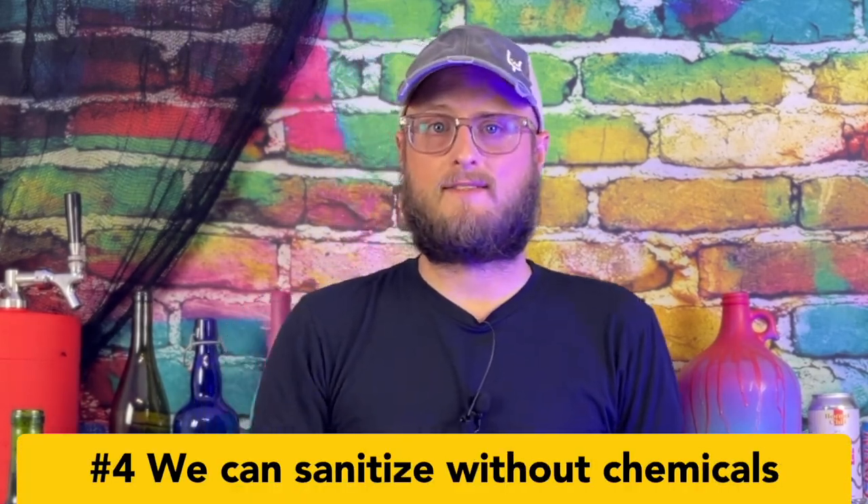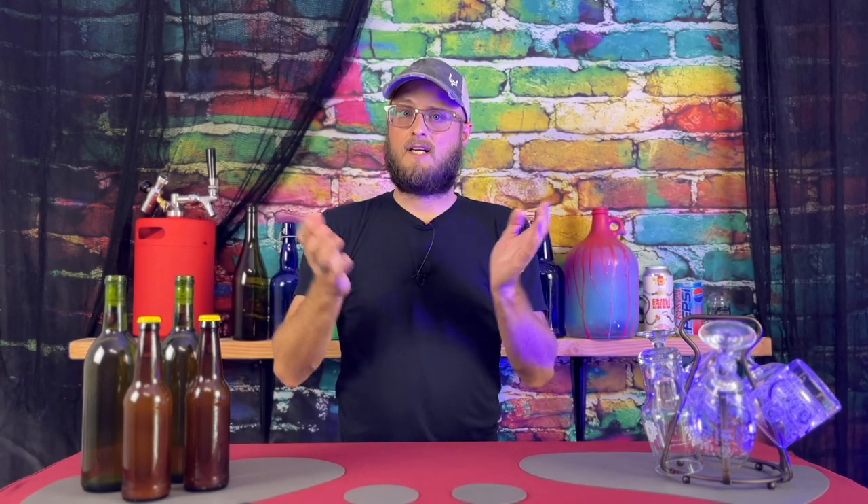Lastly, sanitizing. I like to use a no-rinse sanitizing solution called Star San. You mix it up, dunk all your stuff in it, shake them off, and you don't have to rinse it — it's sanitized so that microbes from your environment are much less likely to get in your brew. However, if you're not interested in purchasing Star San just yet, you can dunk all of your brewing gear in hot water at 160 degrees Fahrenheit or above for about three to five minutes, and that should sanitize it. Just make sure that temperature stays above 160 degrees.